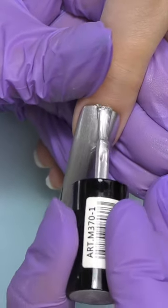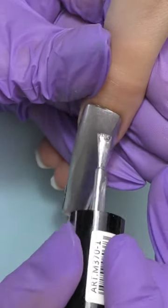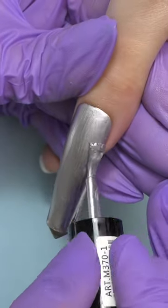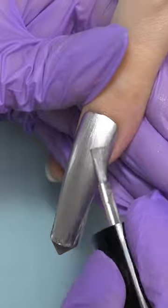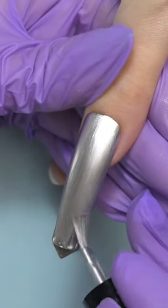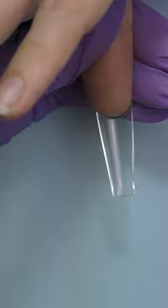Every time I need to open up a new nail mill or cut something like a piece of scotch tape, I can never find a knife. It's always somewhere, but not in the place where I need it. So I thought, what if it could be a part of my hand? Well, actually a part of my nail.